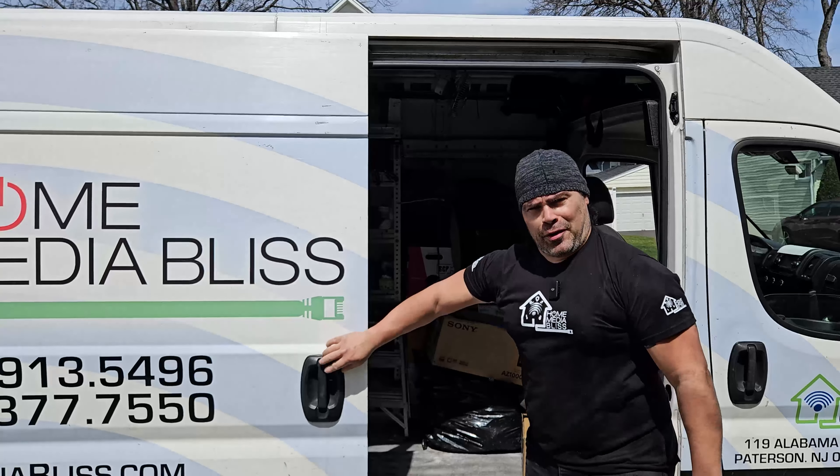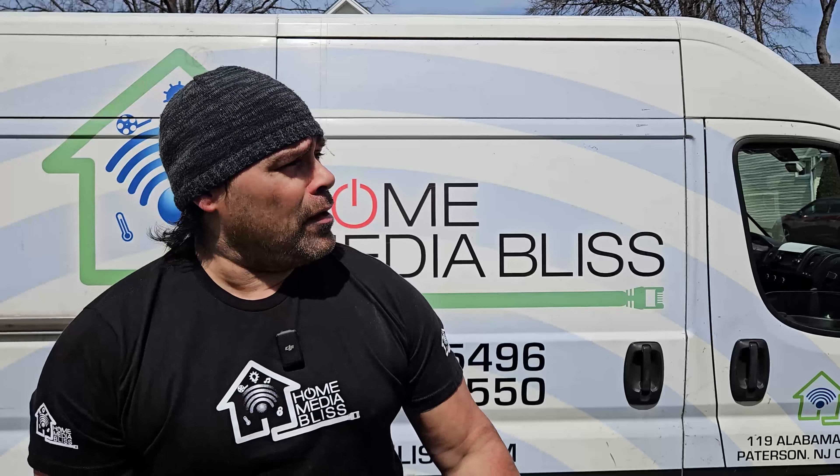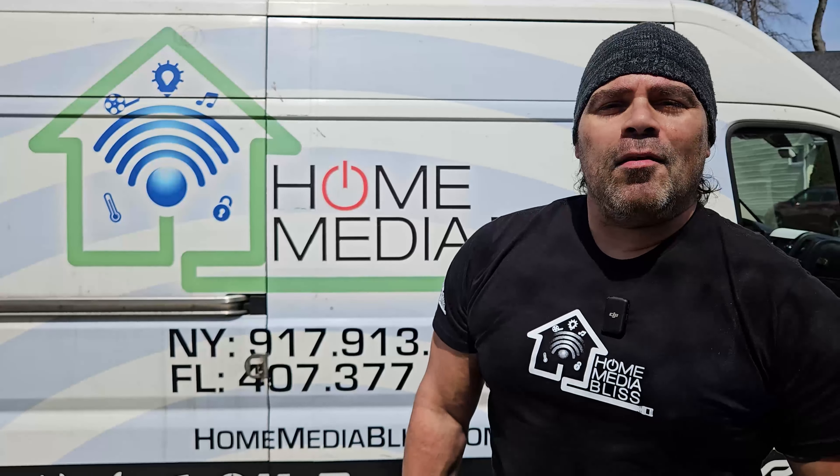Hey there crew, welcome back to another episode with Home Media Blizz. I am your host Eddie. Behind the camera I got my son Justin and we also have crew member Gus over there already started at work. We're standing in beautiful Saddlebrook, New Jersey on this awesome beautiful sunny day and today we are doing security cameras.